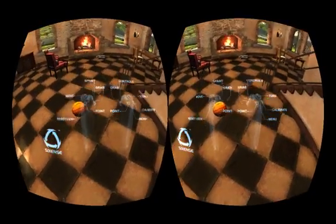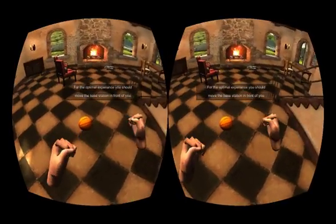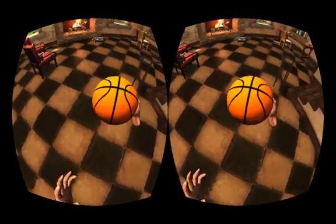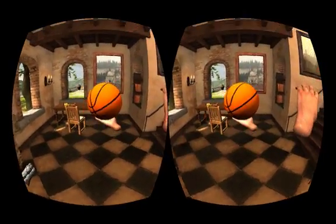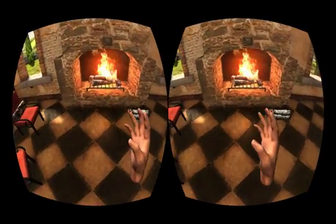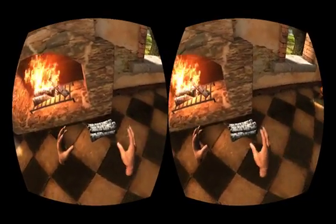I just wanted to make a super quick video showing off how to use the Hydra with the Rift. This is a brand new demo that was just released. I'm actually using my hands with the Hydra, which is kind of like a pair of Wiimotes. It uses a different tracking system, and I can hold this basketball and throw it over there.